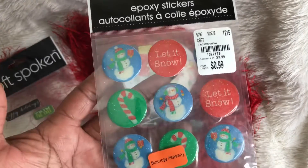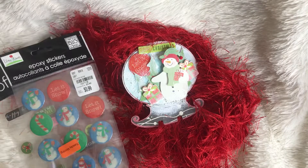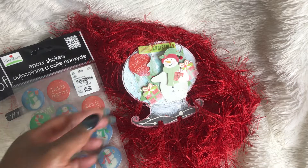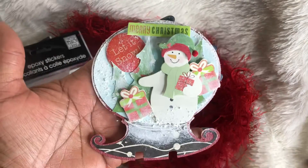I also purchased these epoxy stickers from Tuesday Morning a few years back. I don't have a paper pad because I'm out of the paper, but it is the paper pad that I've been sharing throughout my Christmas projects that I've just got started on. This week I decided to do a shaped card.